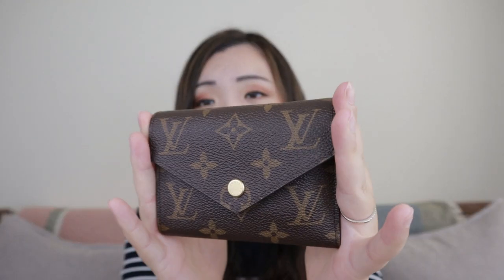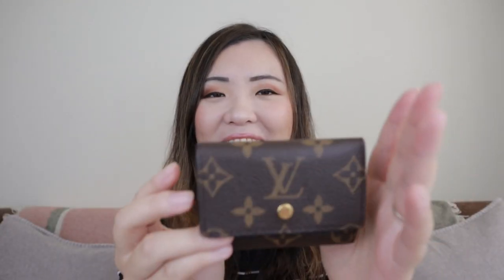Today I'm doing a comparison video to compare these two wallets from Vuitton. This is the Victorian wallet — this one is very, very popular. I'm sure a lot of people already have this one. And this one is a newer release, it's called the Micro Wallet. I believe this one came out earlier this year. I did an unboxing of this and I will link that here.